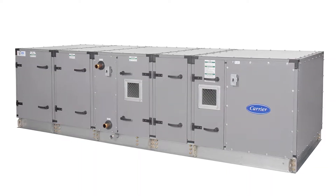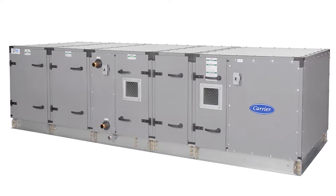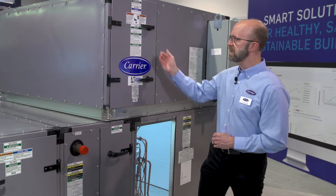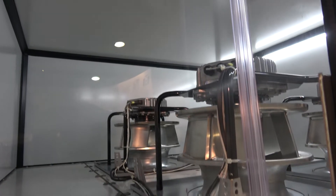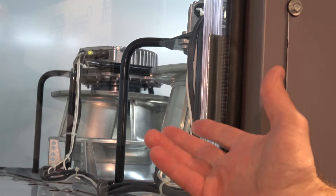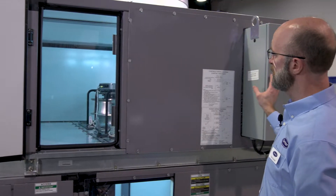Our standard product has thermal break construction as well as a 1% at 8-inch leak rate. This unit in particular has an ECM fan section on top of the refrigerant base coil section. This fan section has four ECM direct drive fans which are powered by our ECM power panel.